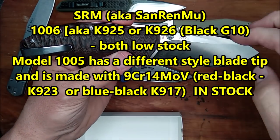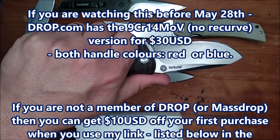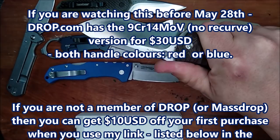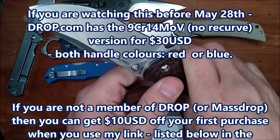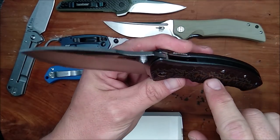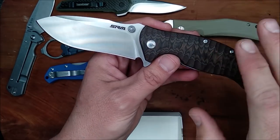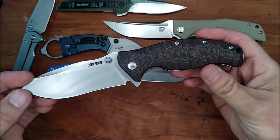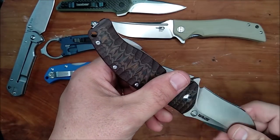So it's got a nice drop point, nice big belly, a little bit of recurve. And this is one of those chunky knives that's ready for some hard work, and it really feels like it too. Two-tone G10 — well, three-tone, really. You've got that reddish and you've got a black layer and an orange layer. And it looks really, really good. Beautiful knife.